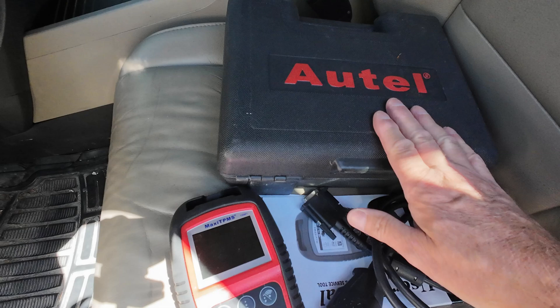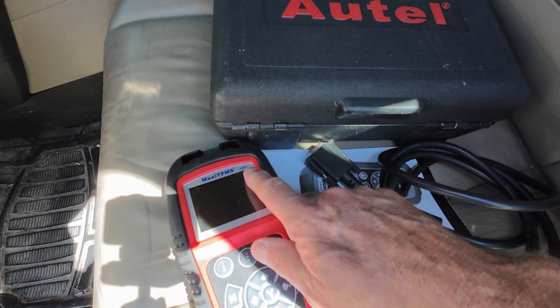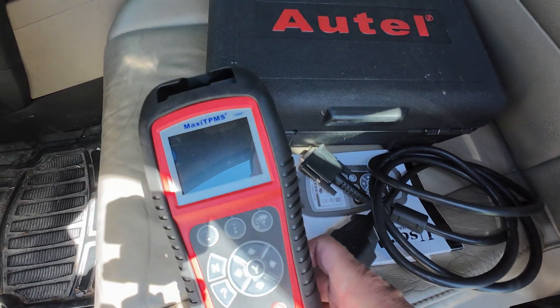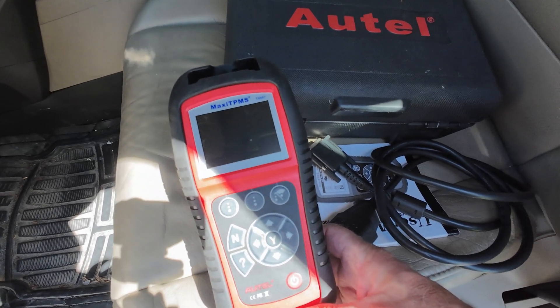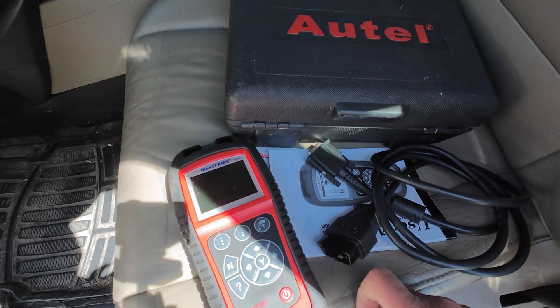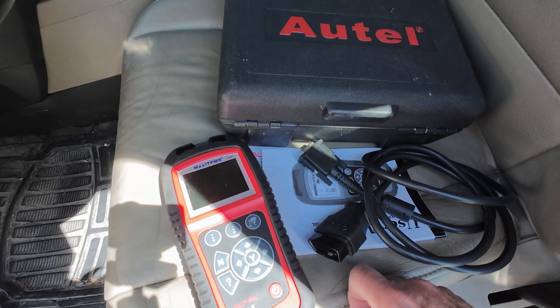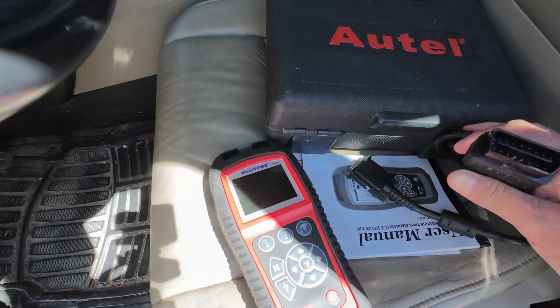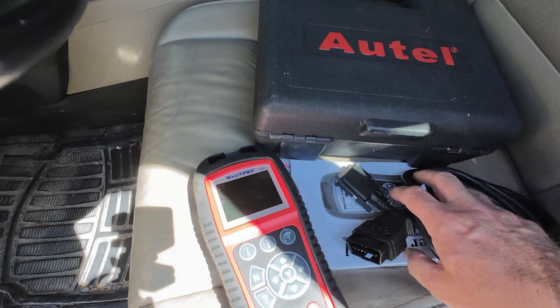I'm lucky enough to have an Autel TS601. They call it a Maxi TPMS because it's mainly used for your tire pressure monitoring systems, but it's also good for reading and resetting your OBD codes. OBD stands for Onboard Diagnostic Codes and it reads OBD version 2, which I guess is the latest.